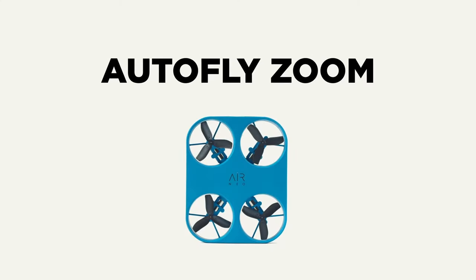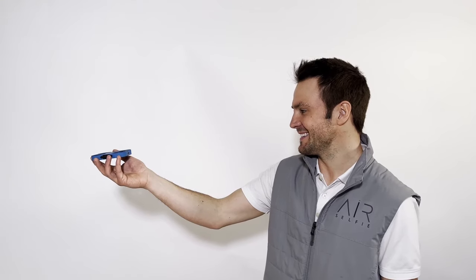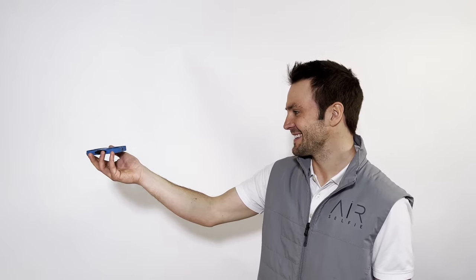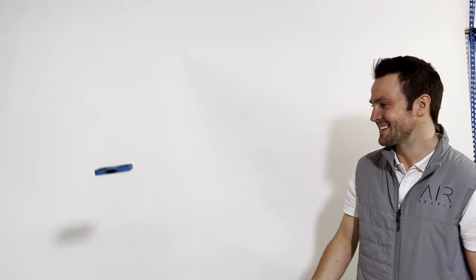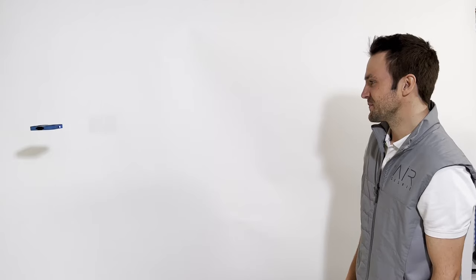Autofly Zoom. Let's say you just want that perfect, personal air selfie moment. Autofly Zoom is all about framing you closely. For this flight, press the Mode button three times. Air Neo will arm its motors, and with the propeller spinning, give it a gentle toss into the air. Air Neo will fly out a few feet backwards, then lock onto your face. Note that in this mode, Air Neo will come a bit closer for this shot.